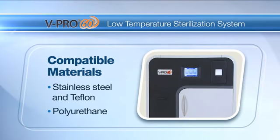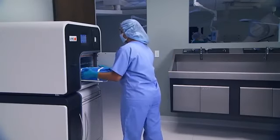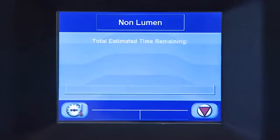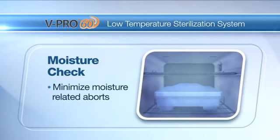Many materials are compatible with the vPro60 Sterilizer, such as stainless steel and Teflon. Efficiency is key in keeping your ORs on time and achieving optimal workflow. To ensure maximum productivity, the cycles in the vPro60 Sterilizer have a built-in moisture check to minimize moisture-related aborts.